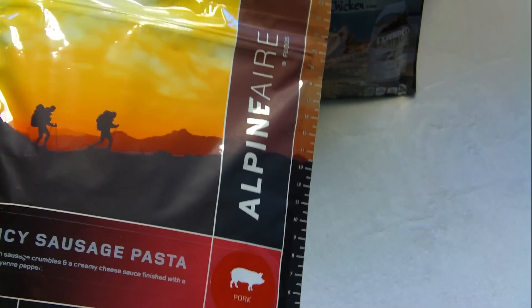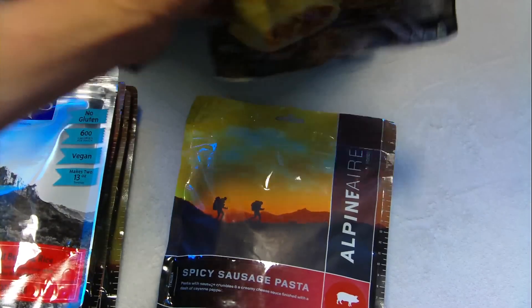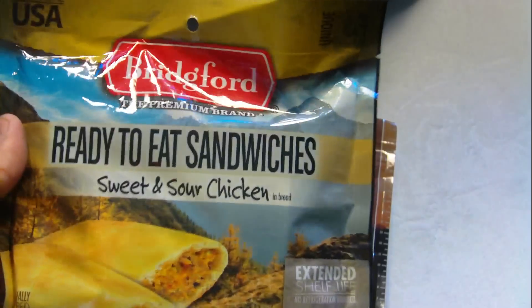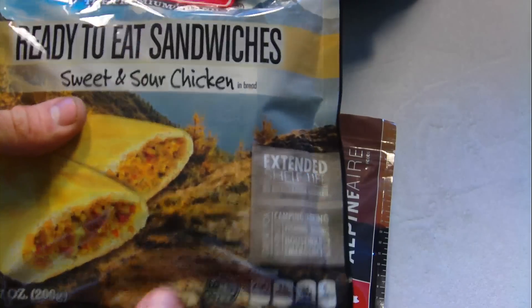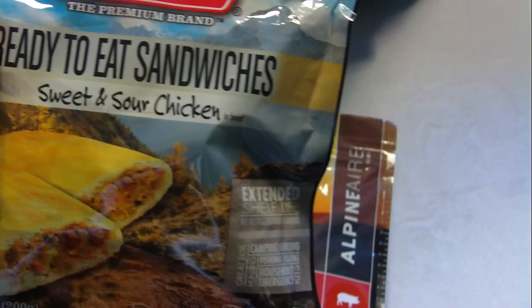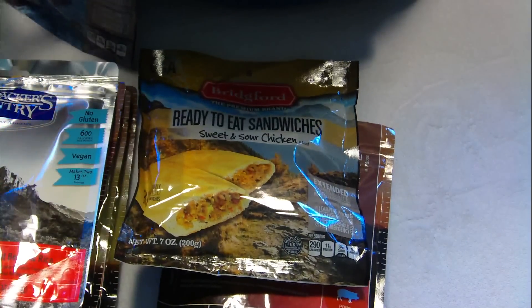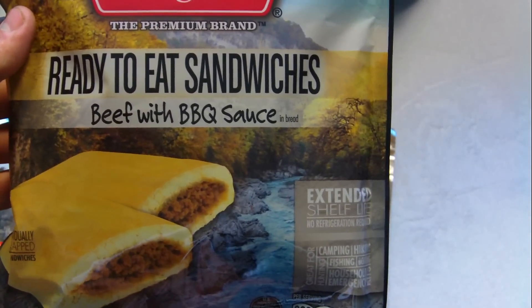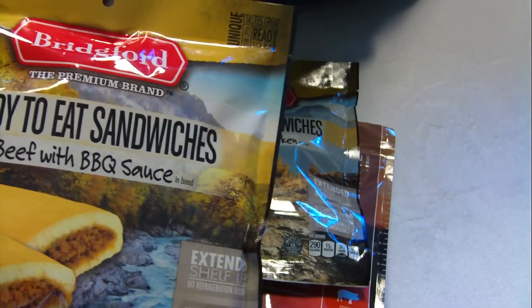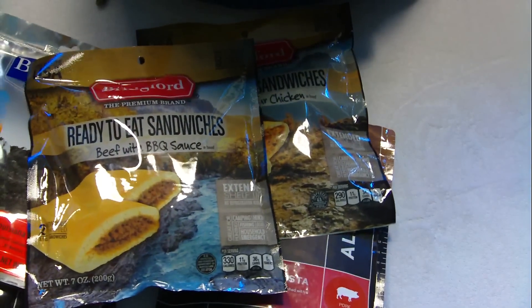I also got some spicy sausage pasta, which looks pretty good. I picked up these Bridgeford ready-to-eat sandwiches — you can use these for a midday snack or lunch. This one is sweet and sour chicken, made in the US. I also got beef barbecue sauce — there are two of them in there. So these foods should get me through the day.